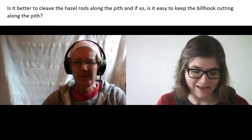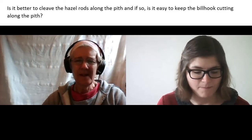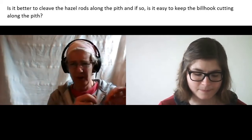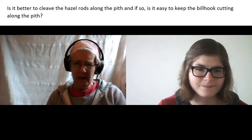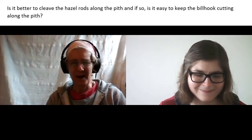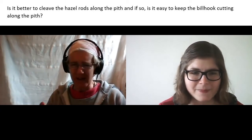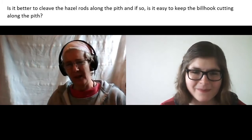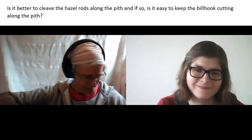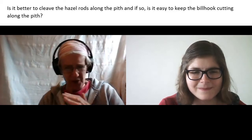The next question is a bit more technical: is it better to cleave the hazel rods along the pith, and if so is it easy to keep the billhook cutting along the pith? The pith is right in the core, and you do generally try to get the split to run along the centre of the rod through the pith. It's not that easy, but once you've learned the skill it's like anything — you don't find it too difficult. But it did take me about two or three days of just wasting bits of hazel trying to learn. It's rather like reversing a trailer — you have to anticipate if it's starting to go the wrong way and change your position, and your muscles learn what to do.